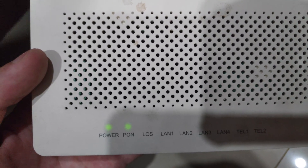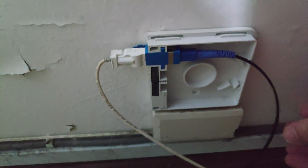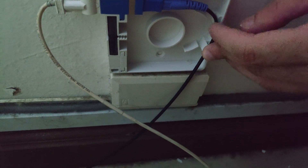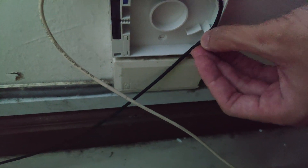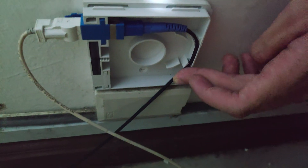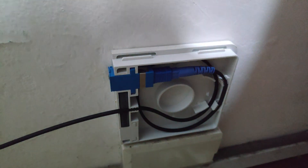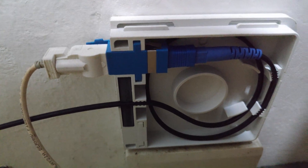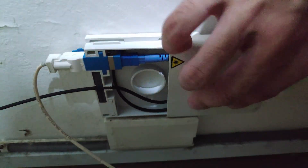Turn on your modem and check that the PON light is on, then go to your router — you should be back online. To close up the box, route your cable into the little cable management teeth and spiral it in a way that's neat and compact. You should have something that looks like this. Plug the optic fiber cable back in and then close it up.